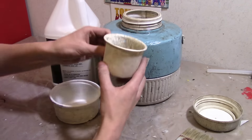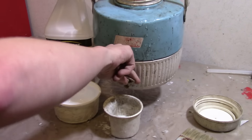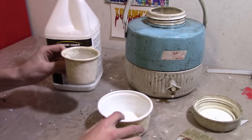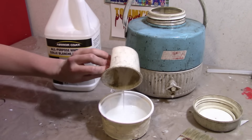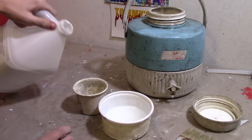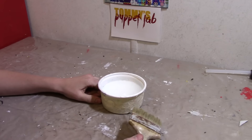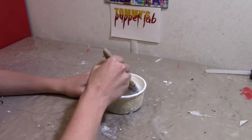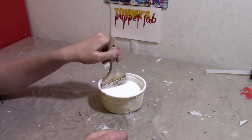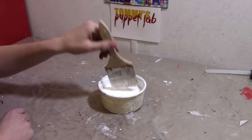I've got this little measuring cup here. We're going to start off by adding one part water, then pour that into the container. Now add one cup of white glue. Mix the solution, keep mixing it until it is one smooth solution. Okay, that should be good enough — we now have our mixture.